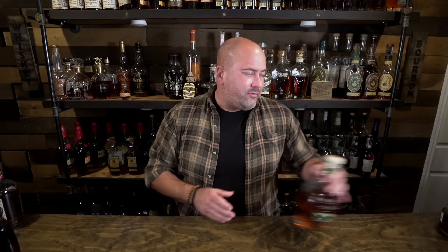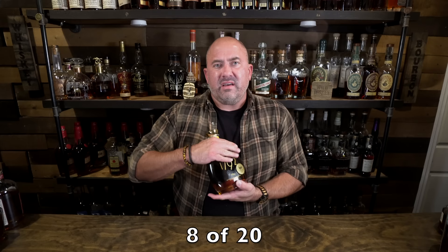Next up is John J. Bowman from A. Smith Bowman, here in Virginia, coming in at 100 proof. It is awesome — like an easier-to-find E.H. Taylor, very similar to Rock Hill Farms as well. I really like it and would want to keep it on my shelf. Next up is the one and only 1792 Bottled in Bond — the only 1792 I regularly try to keep in stock these days.